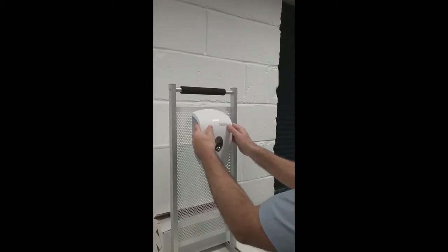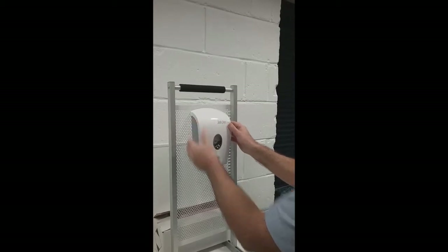Once you've done that, close your soap dispenser and you're ready to go.